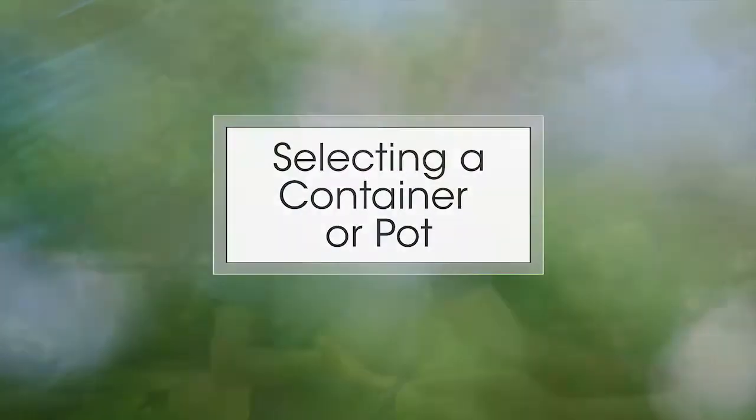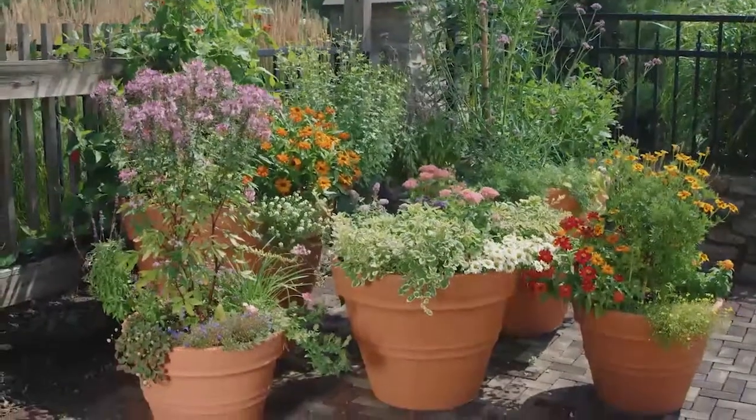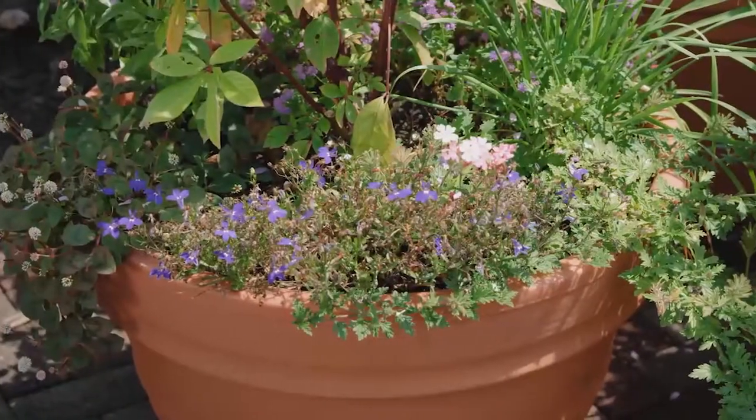When I'm selecting a pot to use at home, I think the important things are that it's a fairly substantial size, weather-resistant, with drainage holes in the bottom. It meets all your needs.